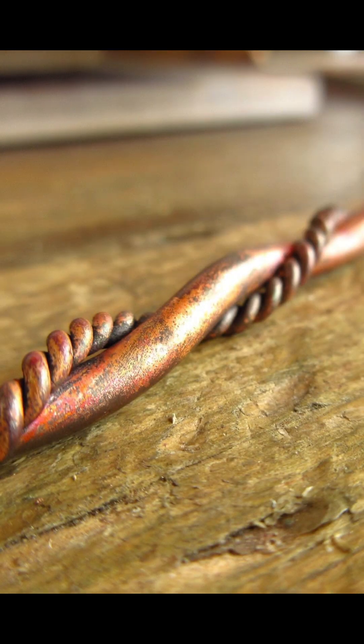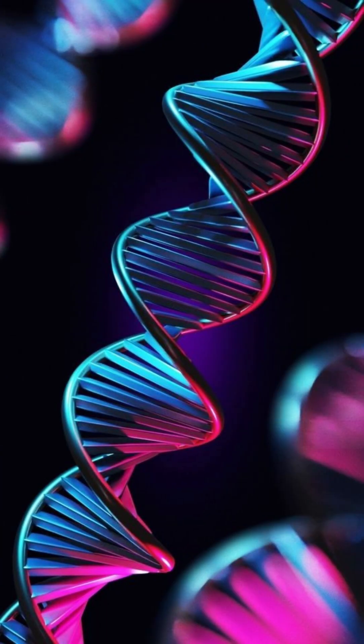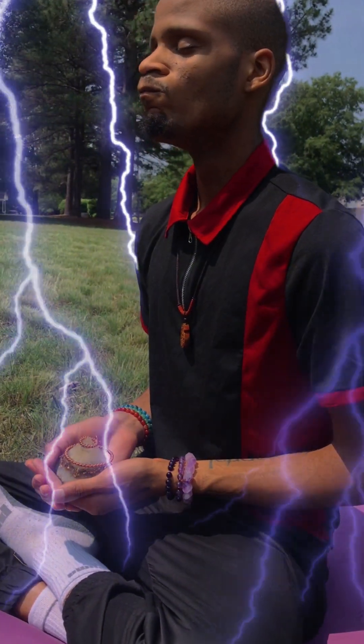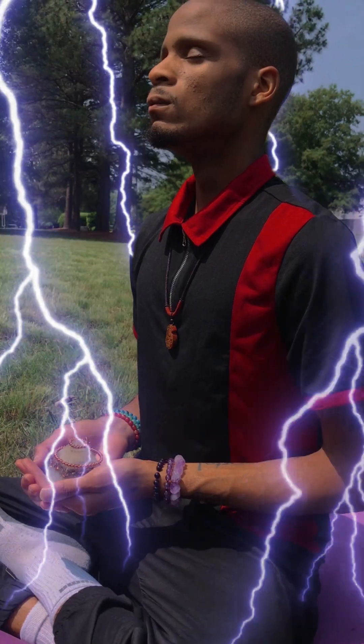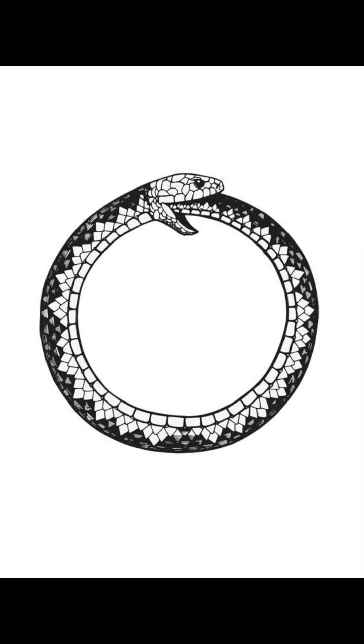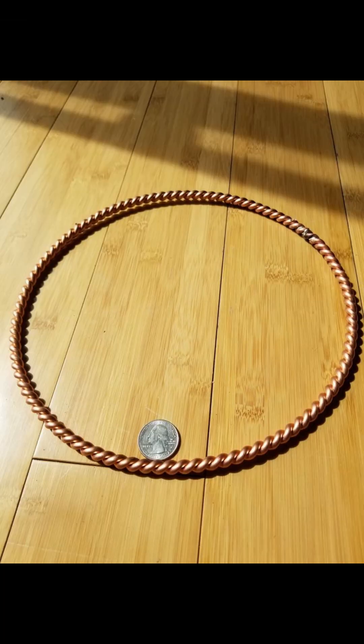These two wires are then twisted in the form of the double helix, which restructures the crystalline properties and induces a more harmonic resonance. In order for all of this positive life force energy to be stable and non-fleeting, it needs to follow an ancient pattern of returning back to itself in the form of a ring.